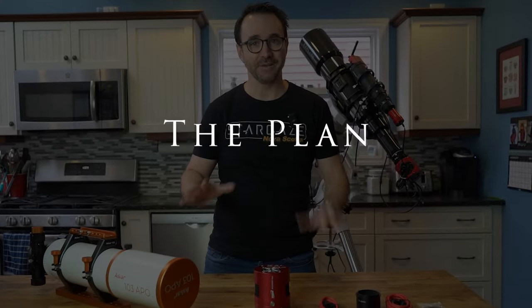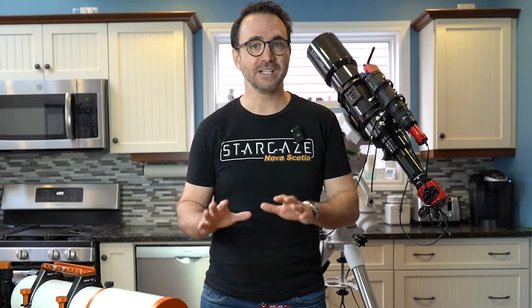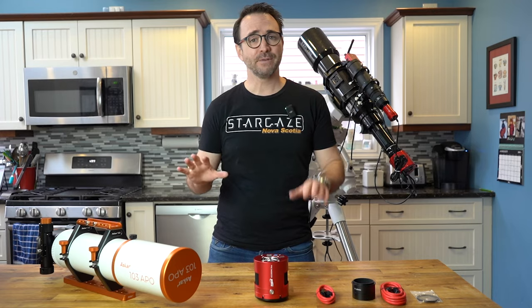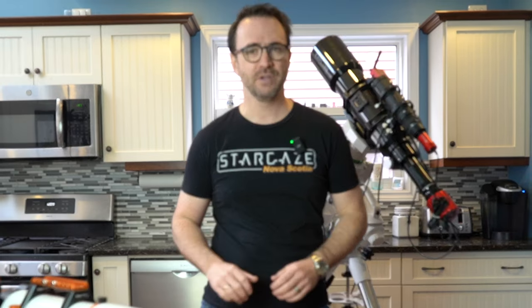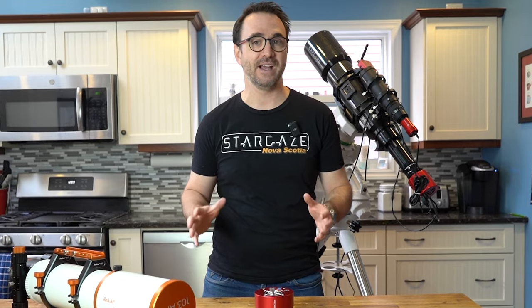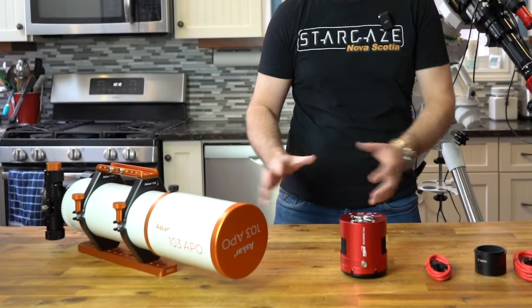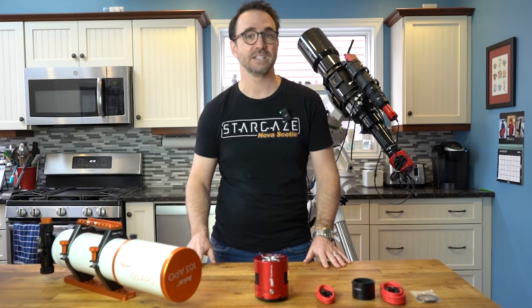Okay here's the plan. We're going to put these together, take some images of galaxies and nebulae, and then I'll show you a relatively quick and easy way to process the raw images using Photoshop. But first some background on why we're choosing to go in this direction. This resulted from a conversation I had with Nicholas from All-Star Telescope. We were trying to come up with a system for folks leveling up their astrophotography in 2024 with a budget of around $5,000 US dollars. We decided on this combination because we believe this scope and camera combination is both robust and simple yet relatively cost-effective.